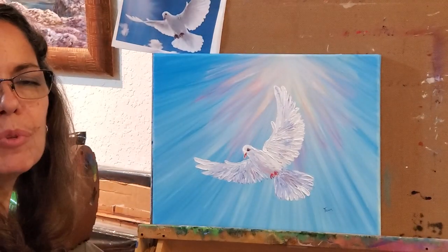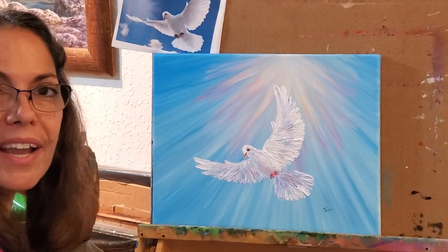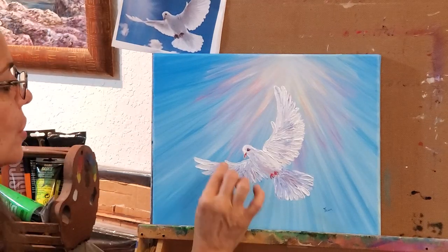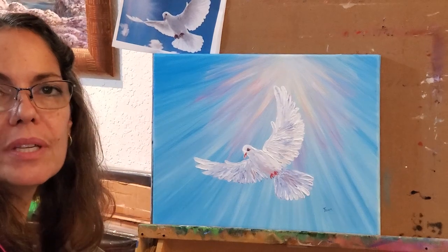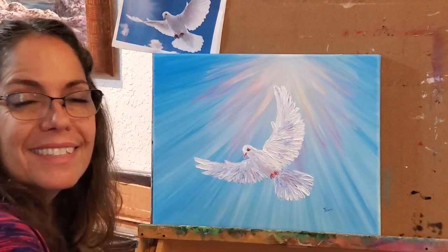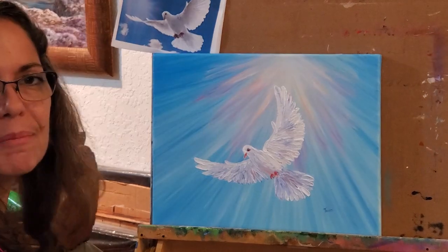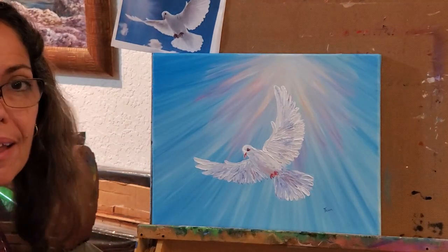I hope you enjoyed it — if you learned something, hope you'll try it. Pause the video as you go if you need to. You can go back and brighten things up, you can add glitter, you can add snow, you can have fun. I hope you have fun with it — thank you for joining me, and Merry Christmas!